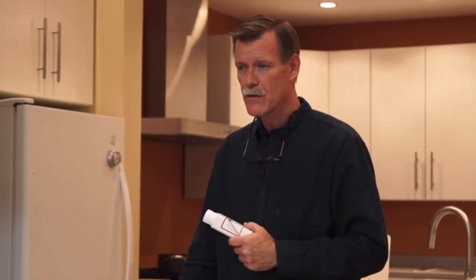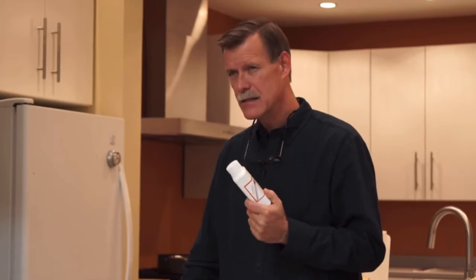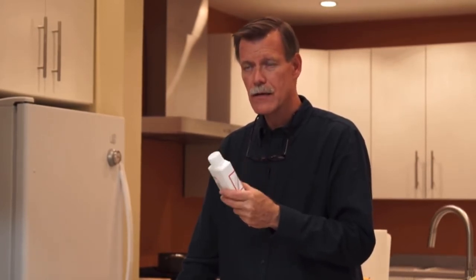We use it for Lyme disease, H. pylori, C. difficile, and all kinds of health issues. Allicin is the component in garlic that builds the immune system. It's antibacterial, antifungal, antiviral, antiparasitic, antimicrobial — very, very powerful.